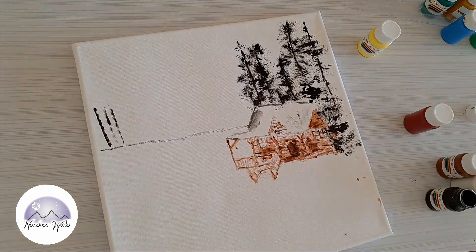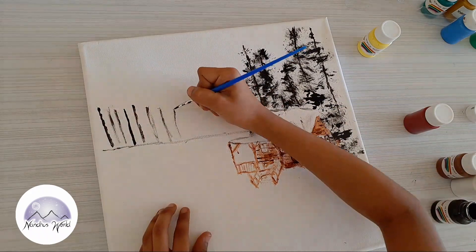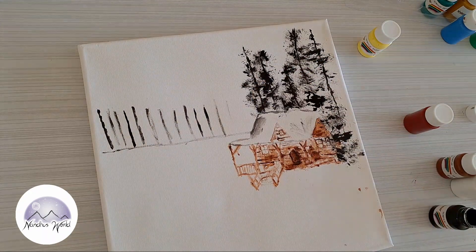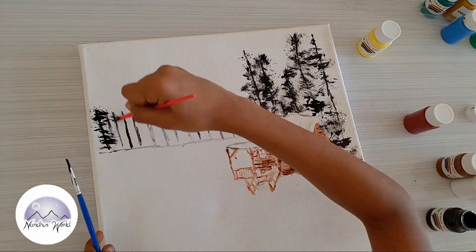Now I'll draw some lines — standing lines going to the roof. I might draw it too big or too small, so I'll adjust. Sorry — I'm drawing it a bit too small, let me make it bigger. It's ending at the roof.